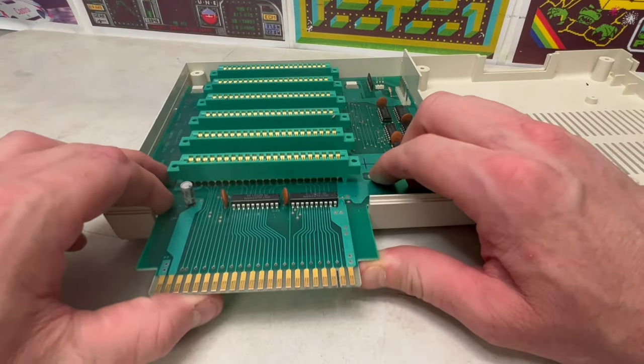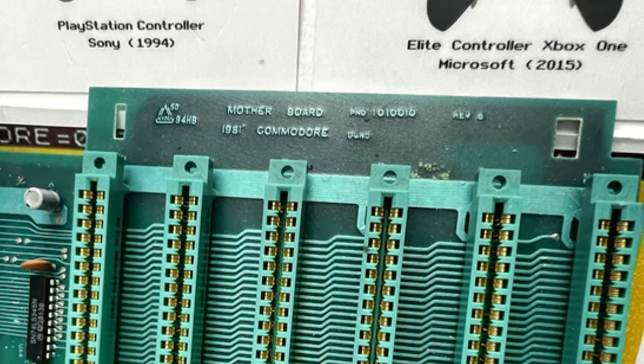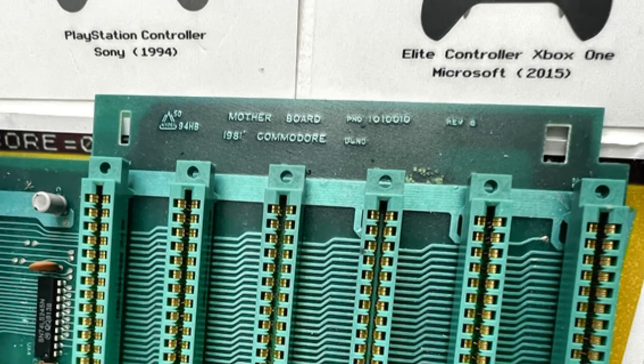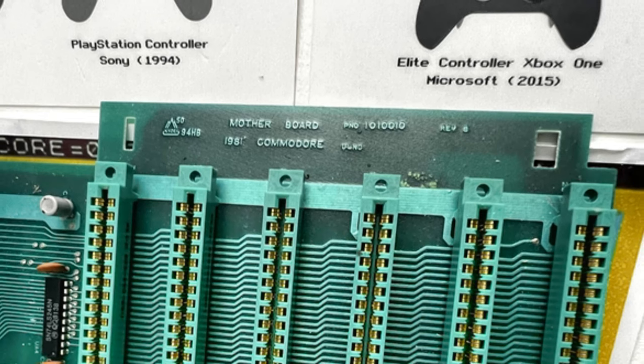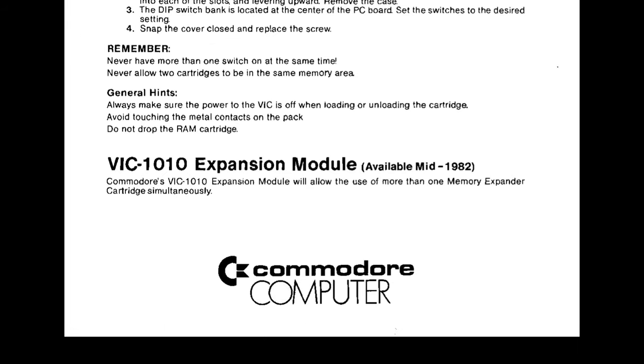Removing the circuit board from the VIC-1010 base, a closer inspection identifies the words Motherboard, a 1010-010 reference, Commodore, and the date 1981. This could support the development life cycle, in line with this 8K cartridge RAM documentation advising the VIC-1010 will be available from mid-1982.